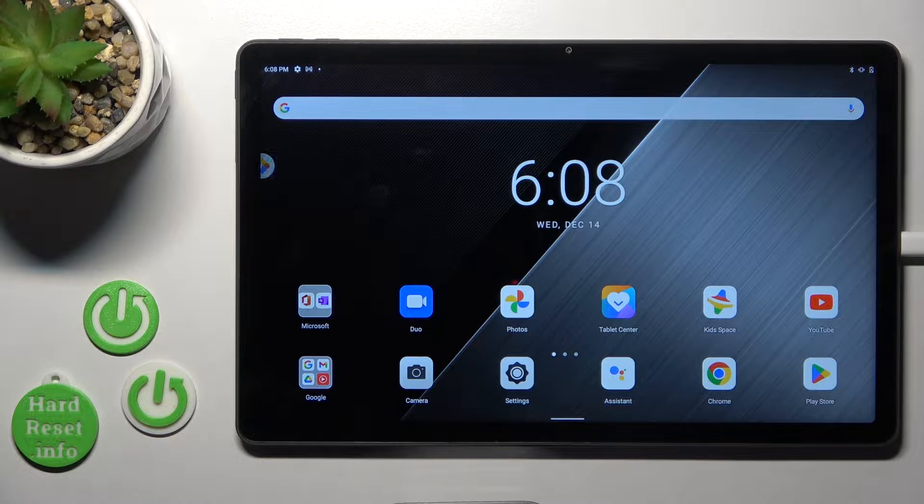Hi, it's the Lenovo Tab P11 Plus and I'll show you how to connect to Wi-Fi on this device.